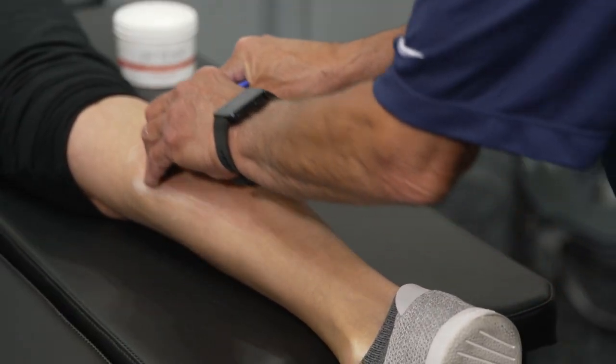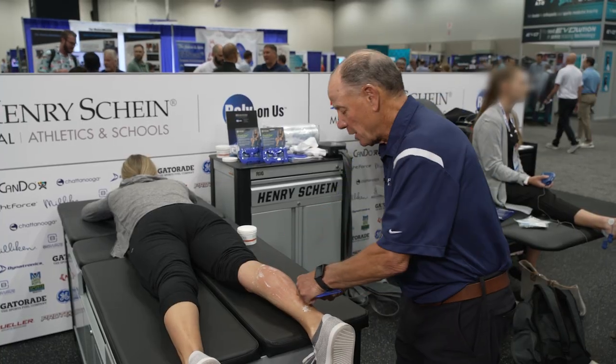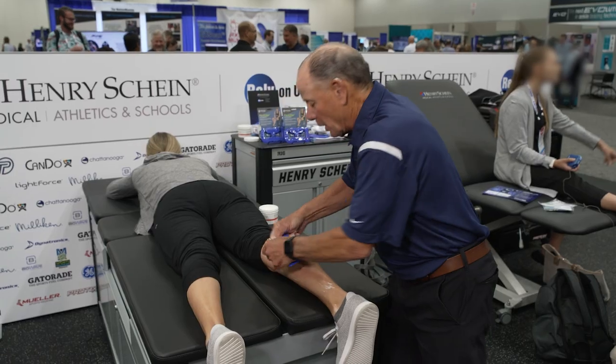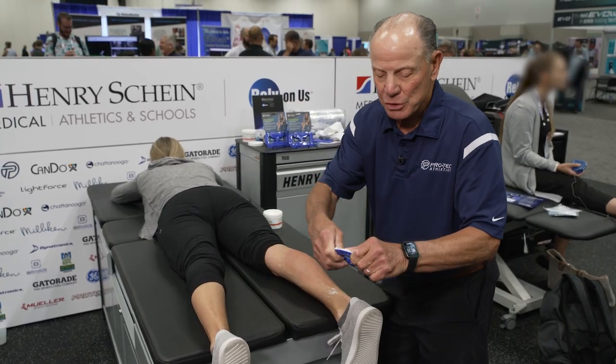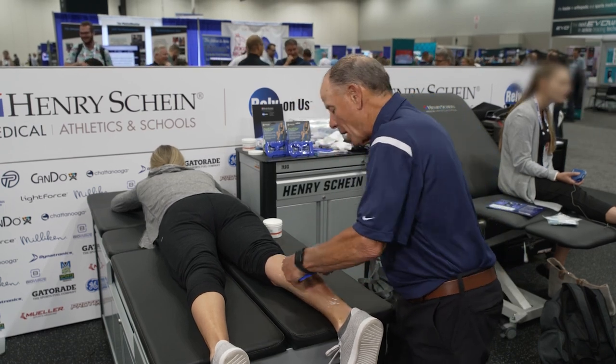I could also use a radius edge to do a stroking technique. I'm going to take my hands like this and strip the tissue in this fashion. I'm using the lateral part of my fingers to guide and direct FlexEdge so it doesn't wander sideways.